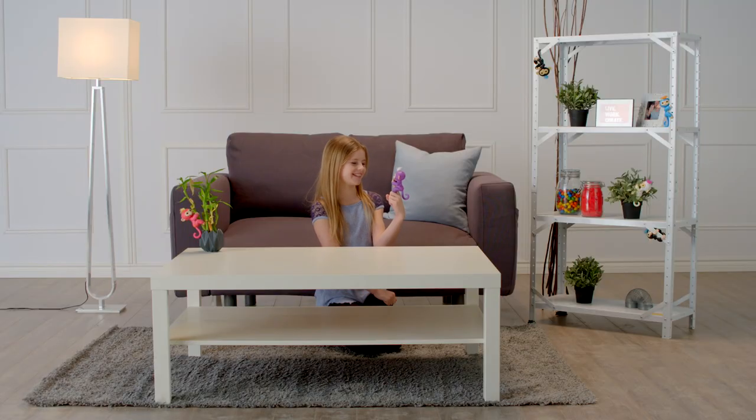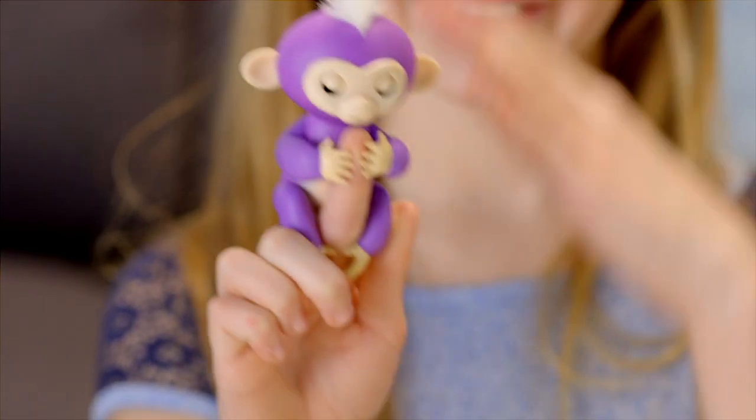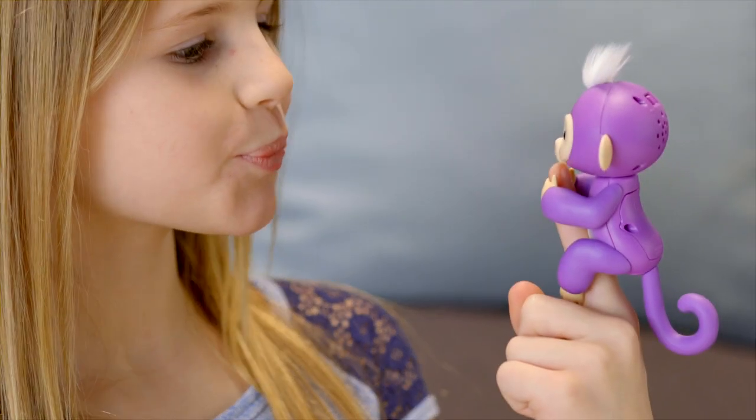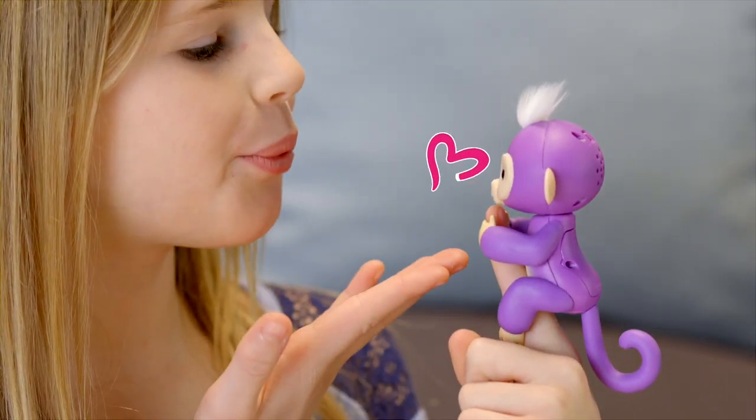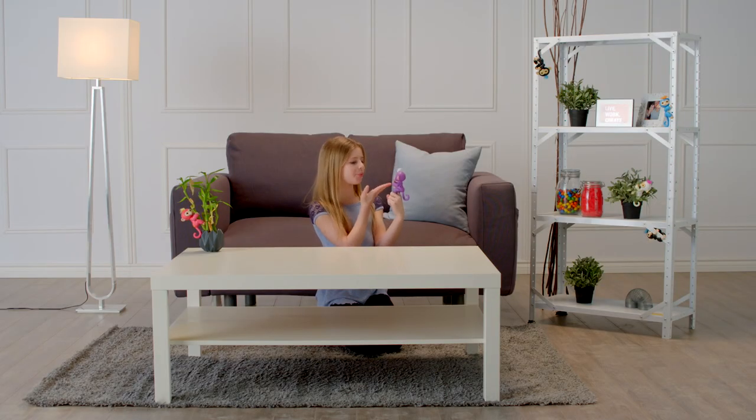Want a funny surprise? Try cradling your entire Fingerling's head with your hand for a couple of seconds. Fingerlings also love to get kisses. Blow a kiss toward her face and your monkey will kiss you back, although sometimes you might get a sneeze instead.